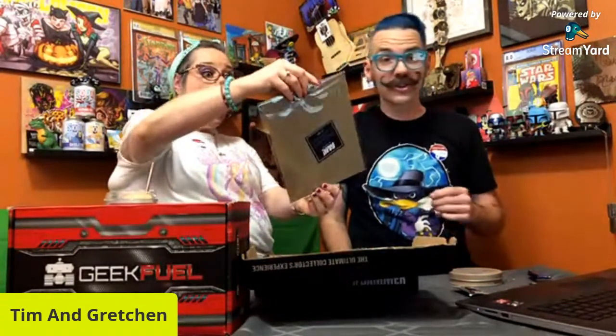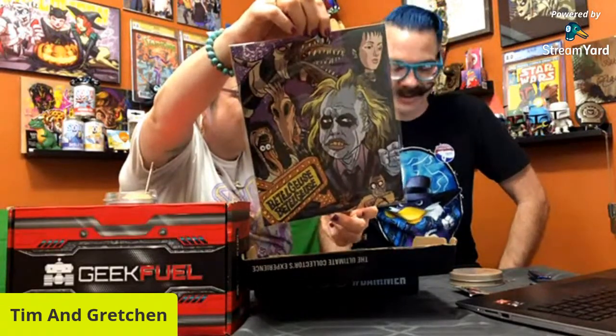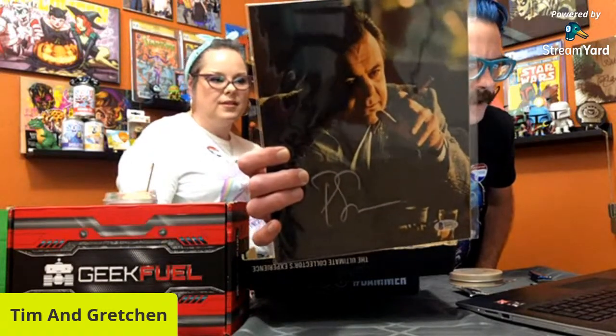Next up is the art print — it's Beetlejuice! I like this a lot. I dig it. Look at this — this is cool and it's going to have to go in the living room, in our gothic-themed living room. You've gotta have some Beetlejuice in there. That is real cool. Next up is the autograph. I don't remember what theme this was — oh, it's Pauly from Goodfellas! I think the actor's name is actually Paul. Very cool — I like him.